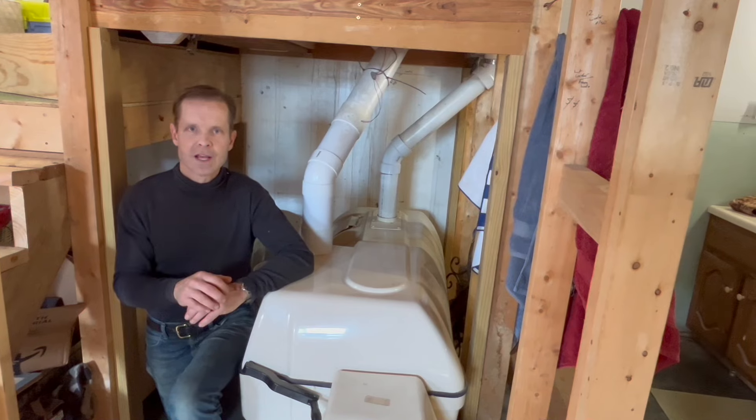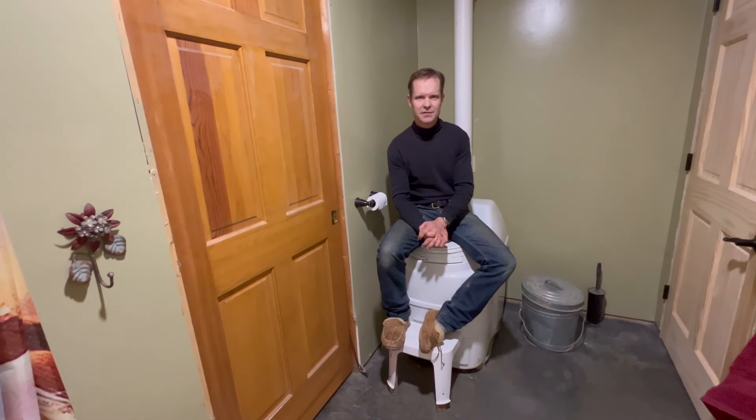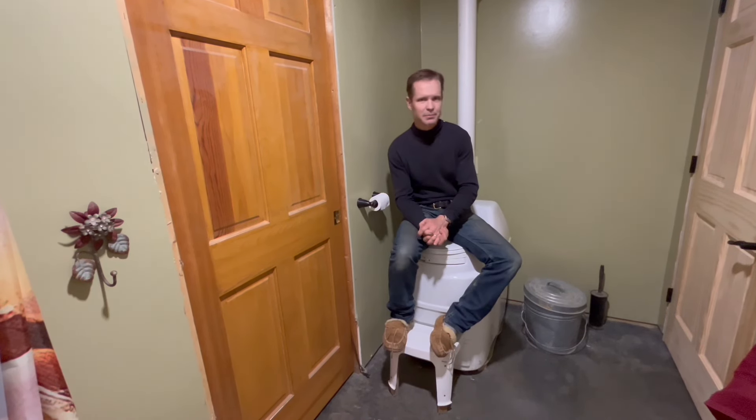You may never have a problem. Well, after 15 months in the house I am very happy that we bought these units — I'm very happy with the product overall. Although I tend to favor the Excel NE because of its simplicity, the Centrex 3000 NE has a great advantage because we have a lot of guests in this house.